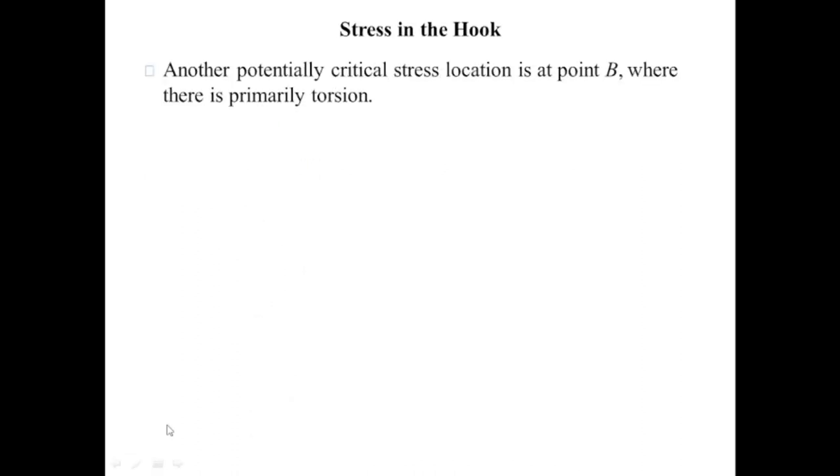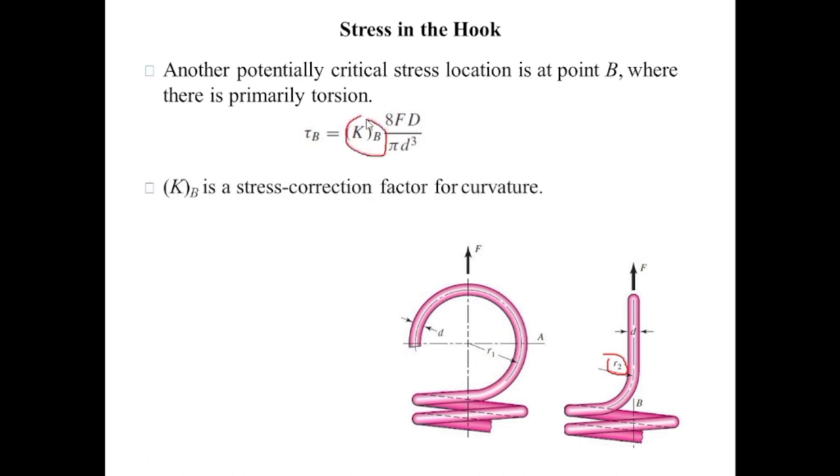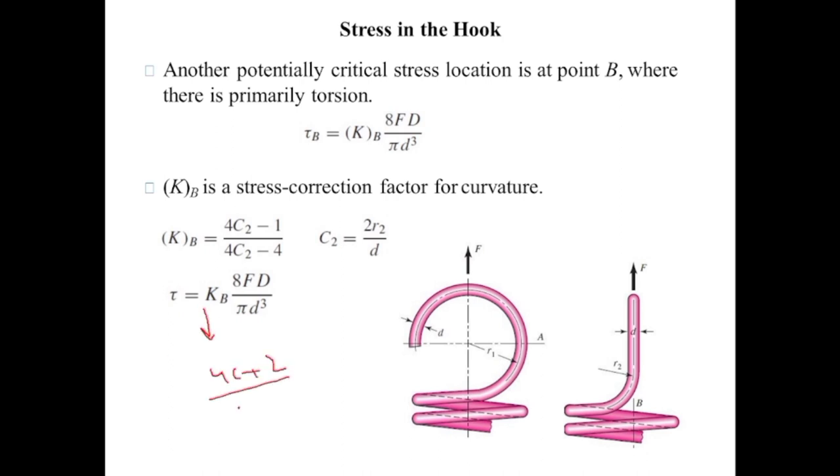At critical position B, which is the twisted position of the hook, there is torsional stress. The radius of the twist is r₂, and the stress at position B equals K_B times 8Fd divided by pi d cubed. K_B is the stress correction factor for curvature, equal to (4c₂ − 1) divided by (4c₂ − 4), where c₂ equals 2r₂ divided by d. The stress in the body of the spring is also equal to K_B times 8Fd divided by pi d cubed, where K_B equals (4c + 2) divided by (4c − 3), and c equals mean coil diameter divided by wire diameter.